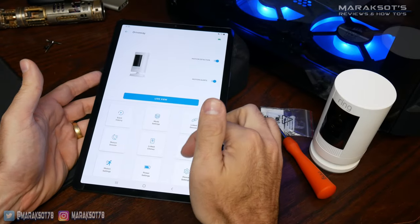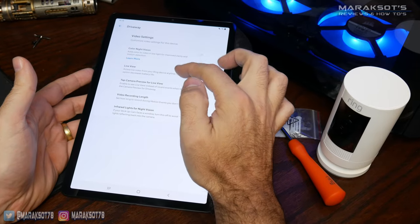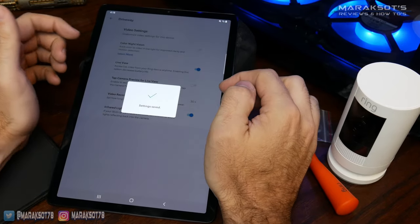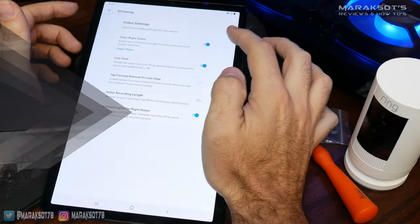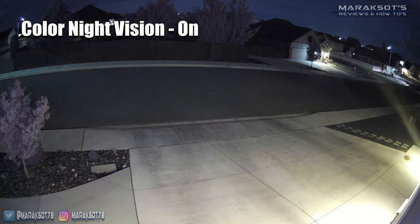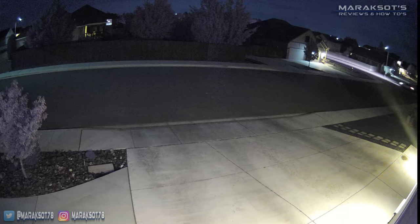The last thing I want to highlight is under Device Settings in Video Settings. Here you can change the length of your recordings, turn the infrared lights for night vision on or off, and enable Color Night Vision. Color Night Vision combines infrared and visible light to give you a color video rather than just black and white — it's a cool option if you have a fair amount of ambient light, though it does deplete your battery more rapidly.